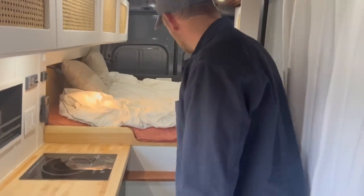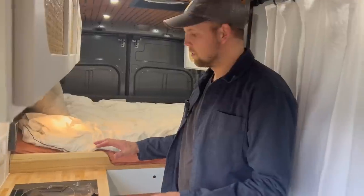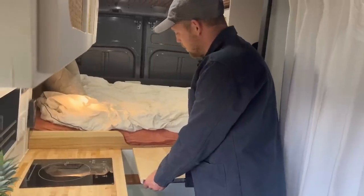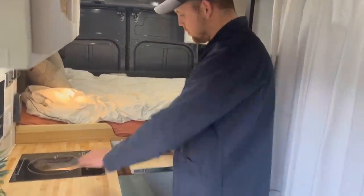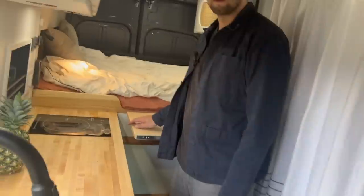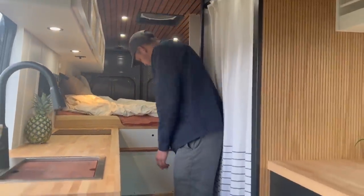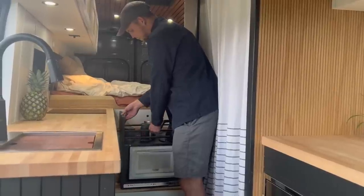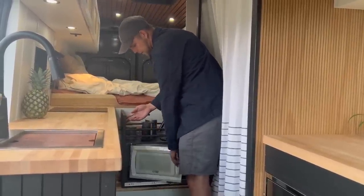I wanted as much counter space and as usable a kitchen as possible, so I mounted another countertop section on drawer slides — you have a full range of counter space to work with and it just tucks out of the way. I also figured it would be handy to have a microwave on the road, so I have one but didn't want it permanently out.